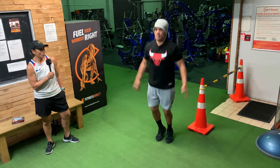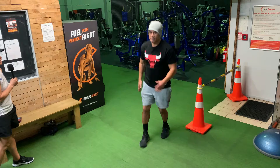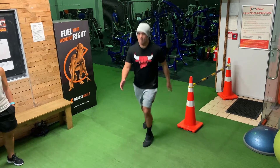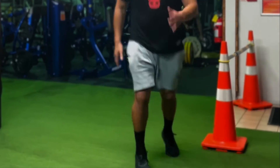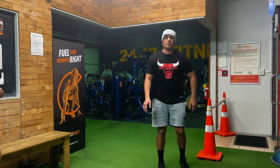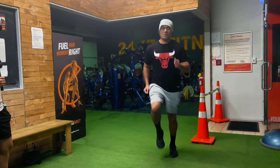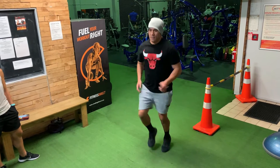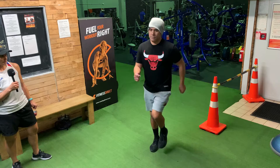Then we're going to get into the alternating arms and legs. And our last warm-up exercise is jogging on the spot. For those who can't jog on the spot, you can just walk. Do you want to show them the lesser option, Tolu?